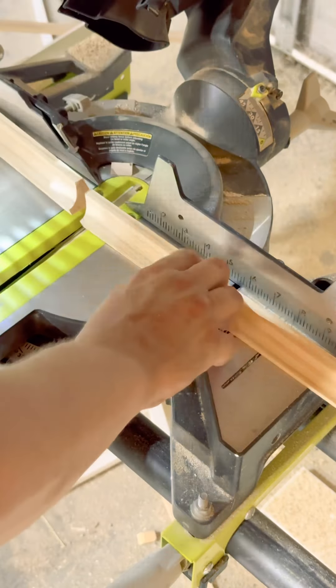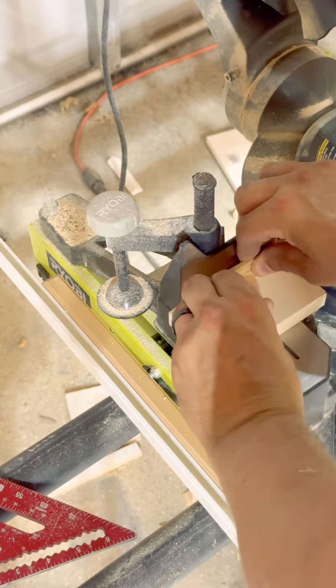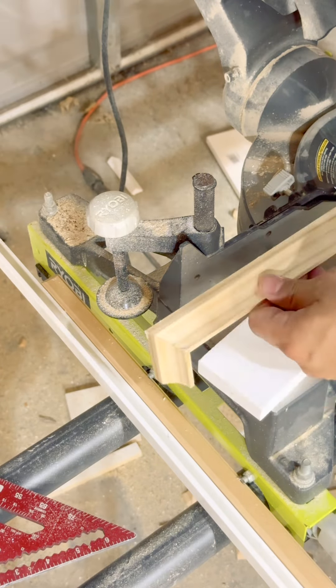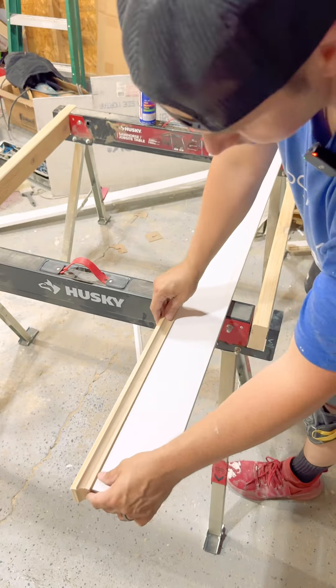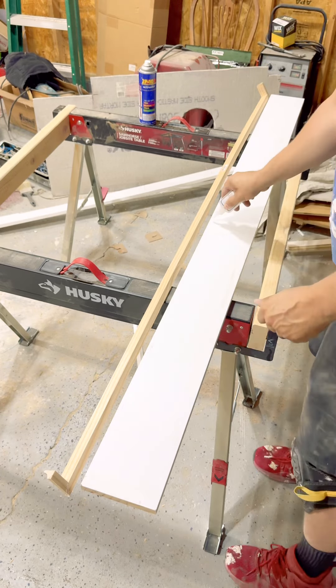Now take your decorative trim molding and cut a 45-degree cut, use another scrap piece to cut an opposing 45-degree miter, and you're gonna stick them together with some CA glue. Take it over to a 1x6 board, make sure everything fits, and then glue it up the same way you did the miters.